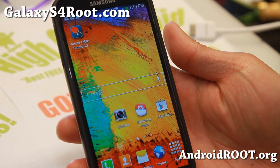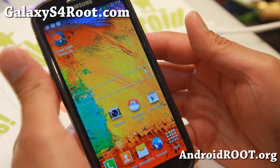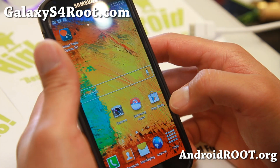Hi folks, I'm Max from GalaxyS4Root.com. For this week's GTI 9500, the international non-LTE Galaxy S4, please check out the latest version of Phoenix ROM.